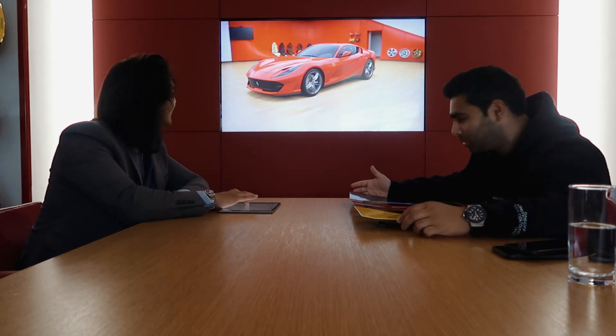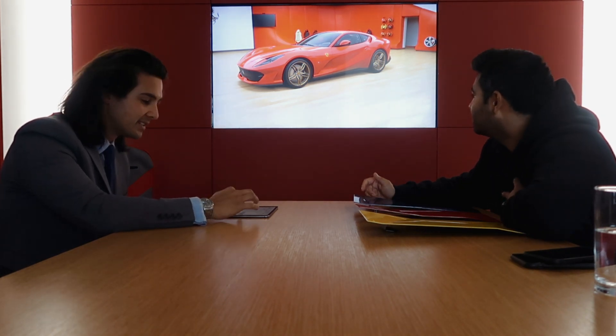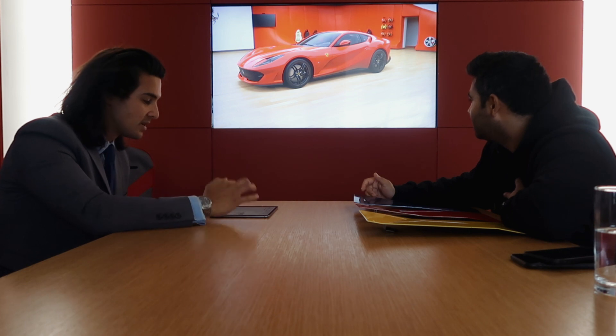It starts with the basic car in red. First thing I want to do is put the shields on — that's a must. Then I want to jump straight into the wheels. The standard wheels are five-spokes and you can get them in different colors: dark gray, matte gold, glossy black, or the forged star-design ones that are on the demonstrator.